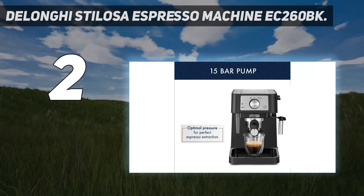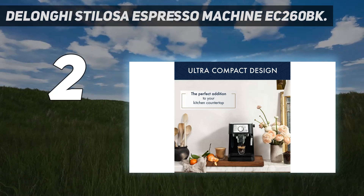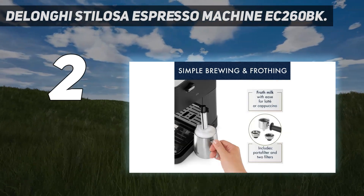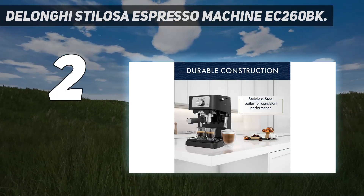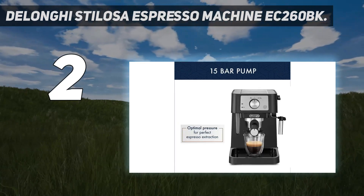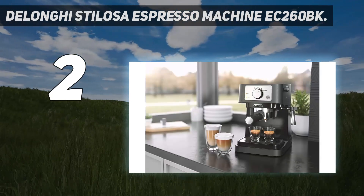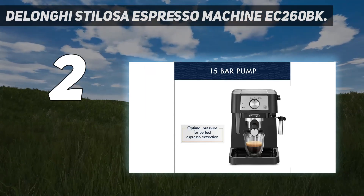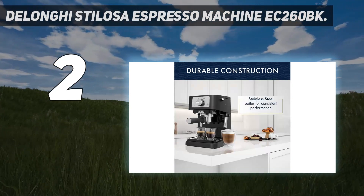Take the authentic espresso experience home with the Stilosa — brew lattes, cappuccinos, and espressos in the comfort of your home. Its contemporary and compact design is the perfect addition to your modern kitchen countertop without taking up too much space, and it's easy to clean. The 15-bar pump provides the optimal pressure to extract a single or double espresso, so your coffee drink comes out perfectly rich. The manual milk frother lets you texture your milk with ease to create an authentic cappuccino, latte, or flat white. The stainless steel boiler features a robust, durable construction engineered to last for years with consistent performance. Includes a portafilter with two filters for single or double espresso.